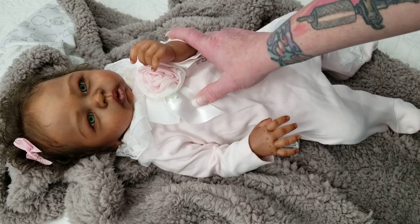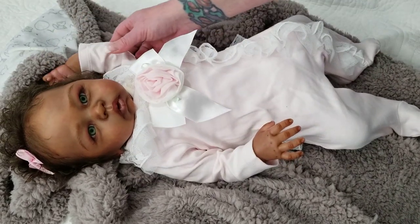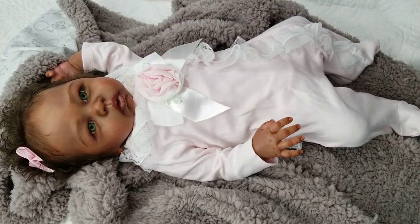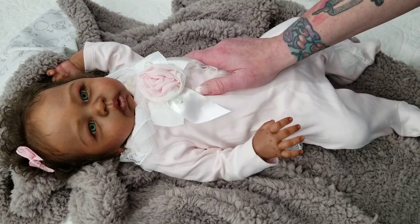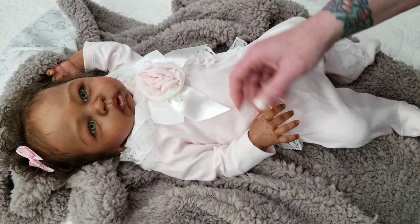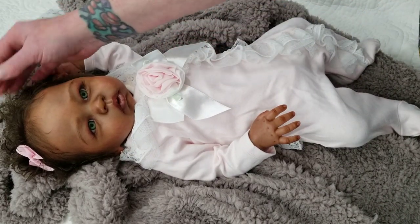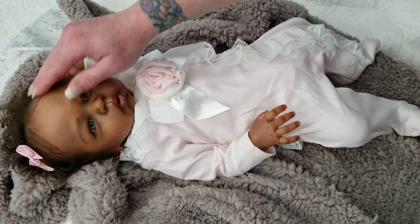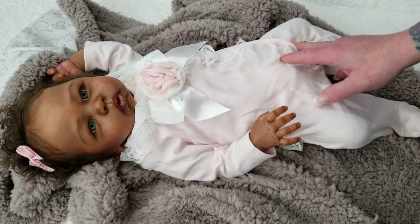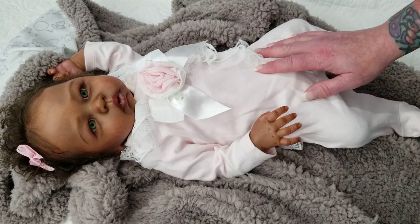This is gonna be a tough one. I actually am hoping that whoever purchases her, maybe she'll come back around my way and I'll have a chance at some point to buy her back when I can. But right now I need to do what I need to do. She is one that I am going to part with. So if you are interested in this baby, buyers who are ready and full will take priority, I have to say.